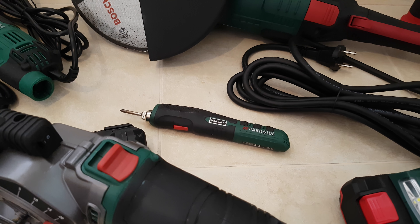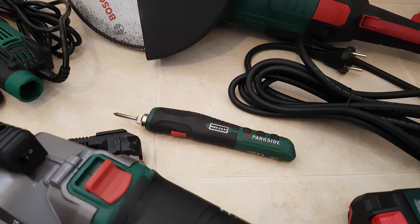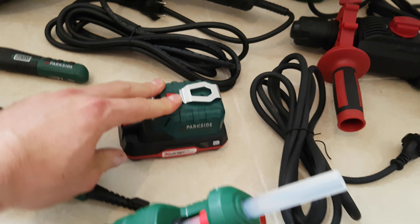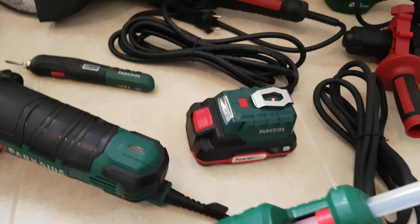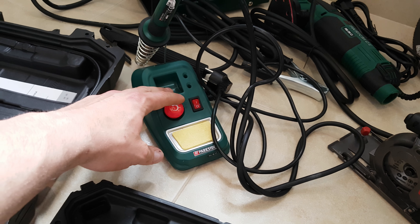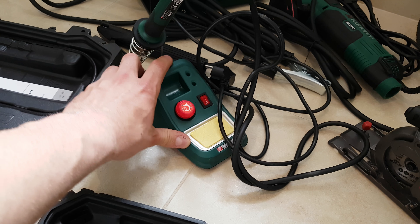Next we have the soldering iron. It runs on a 3.6-volt battery — you can take it with you in your bag and do outdoor jobs. It's very suitable for that and costs around 13 euros. The soldering station costs about 12 euros, or 10 euros using the battery from your existing Parkside tools. You can use the soldering station at home or at work — it does a nice job.